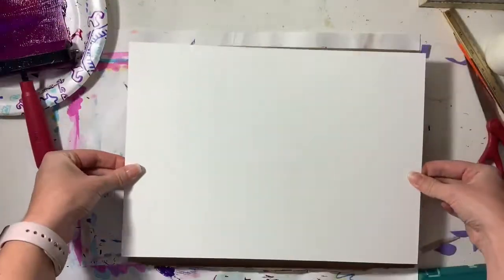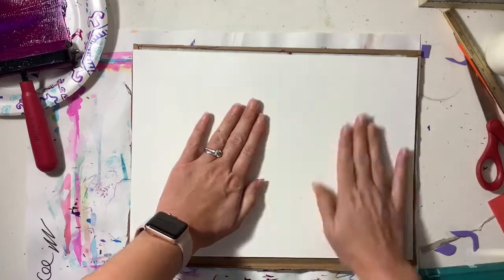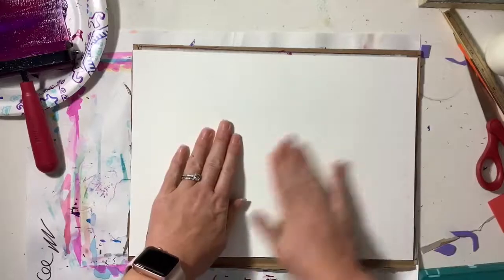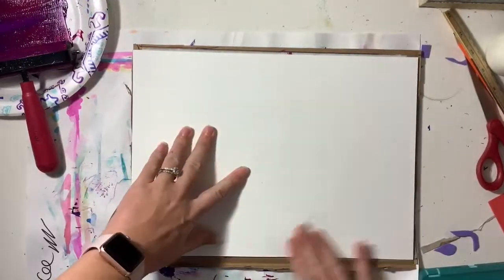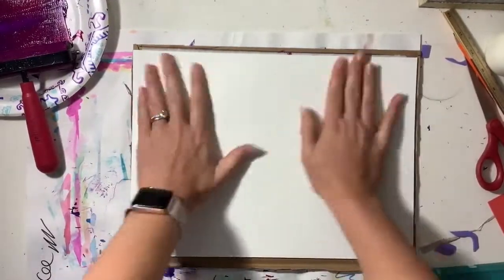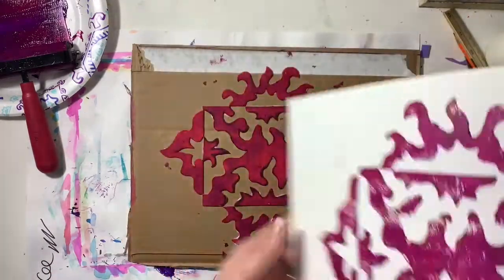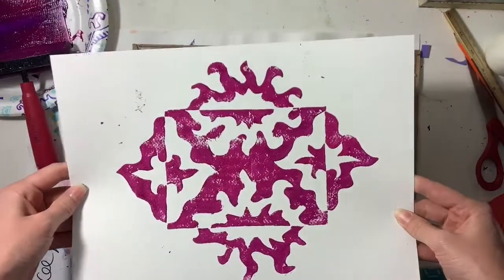When you're ready, lay your paper face down on the foam and rub the back of your paper. You want to make sure that that paint really attaches to the paper, so make sure you rub thoroughly — then pull the print and voila!